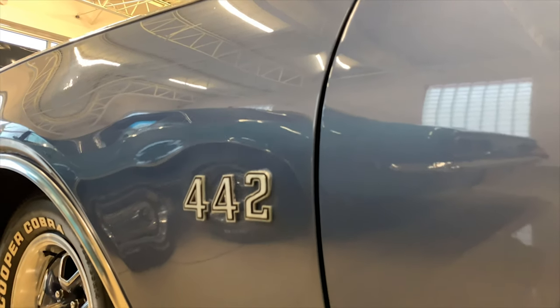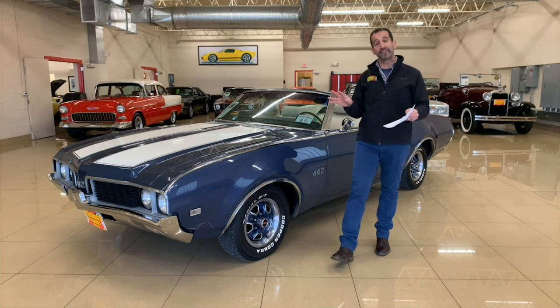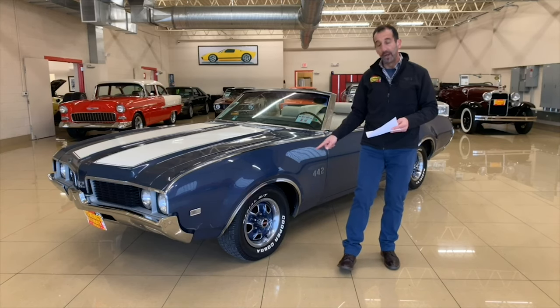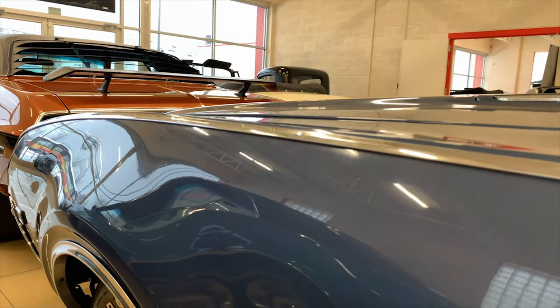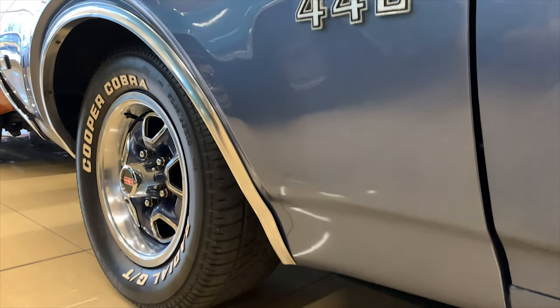That's what's great about this little call-out on the side — it's a great conversation starter. This car is very authentic, very original, the way it would have rolled off the showroom floor, with the upgrades of radial tires. If you wanted to be super authentic, you would put redline radials on here, which we could do for you as well.